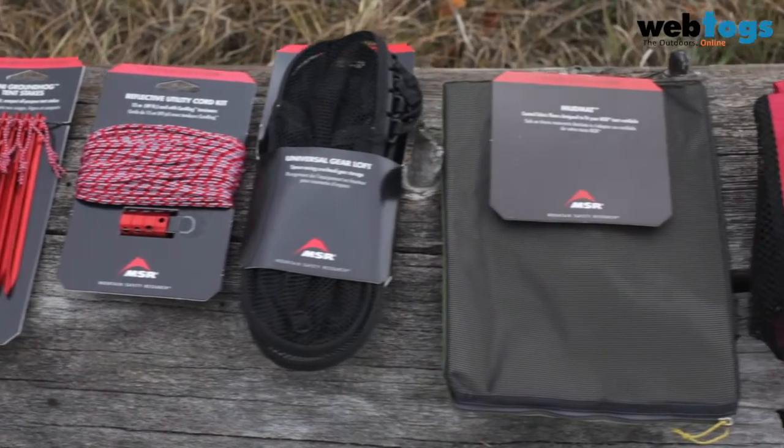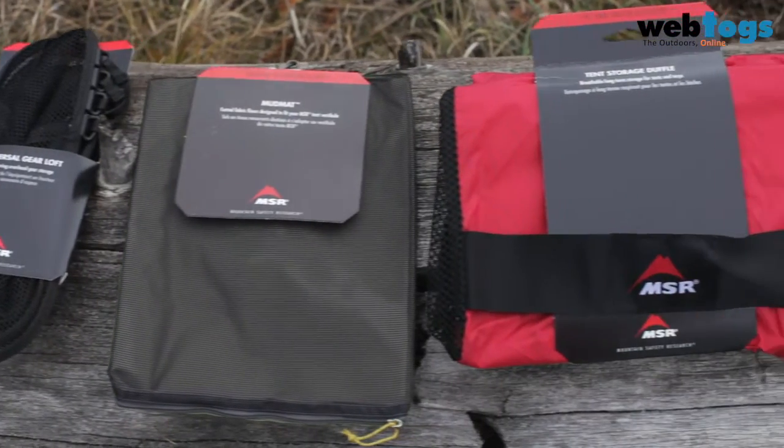MSR offers a range of accessories to support your preferred tent setup. To learn more, visit us at msrgear.com.